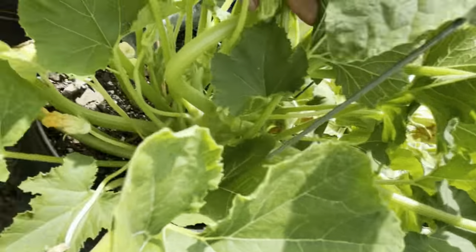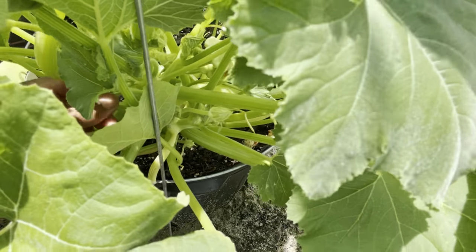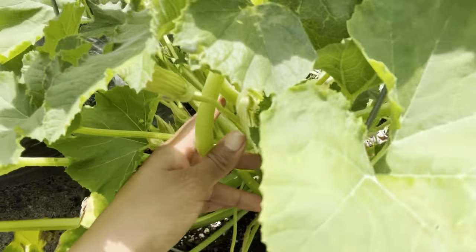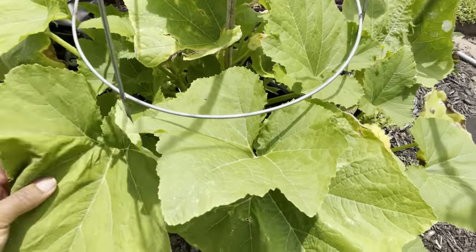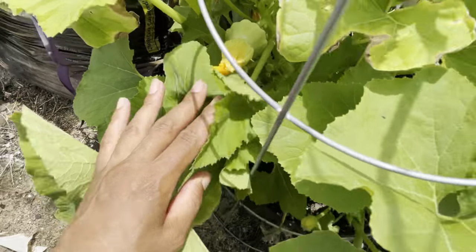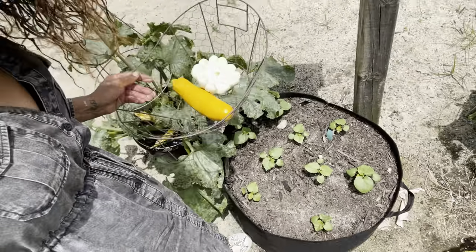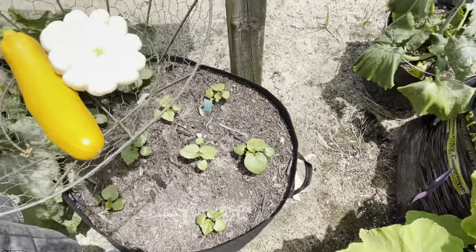We have a ton of new patty pans, and this one can actually be trellised right up this stake. Over here is another patty pan — not ready yet. So look at the okra — the okra is on its way, doing really good. You can see it's got the true leaves on.